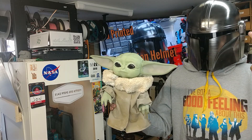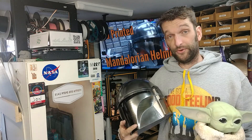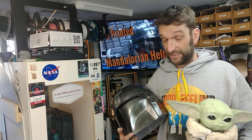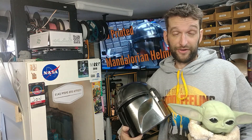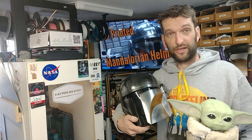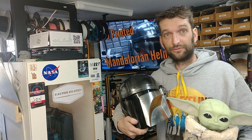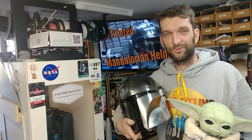If I made this guy, I've got to have this, right? Well, if you're truly going to understand what the way is, and this is the way, you've got to make yourself a Mando helmet. So I found a great file, printed one up, painted it up, finished it up, and figured I'd share my Mando build with you right here on 9142 Props and Armory.